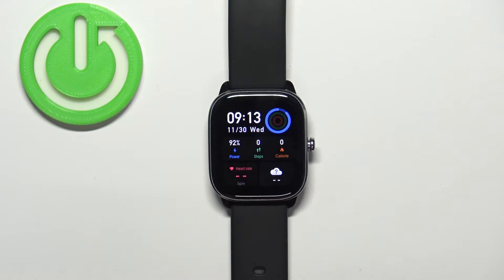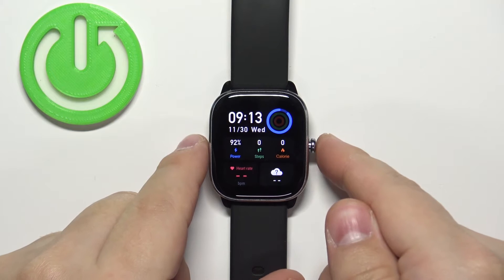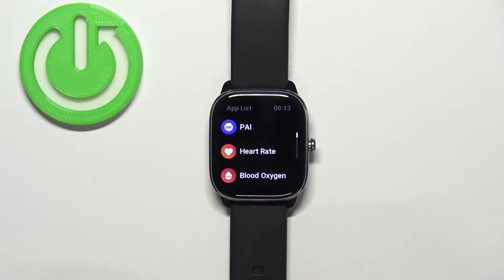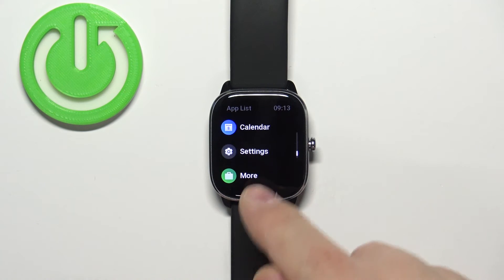You can also enable and disable Do Not Disturb mode through the settings. Press the side button to wake up the screen, then press it again to open the menu. Then scroll down through the menu, find the settings icon, and tap on it.